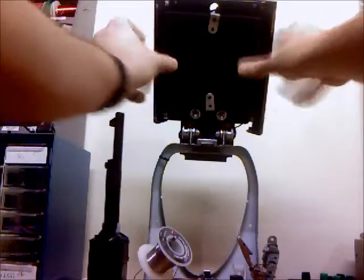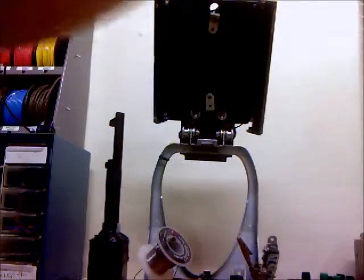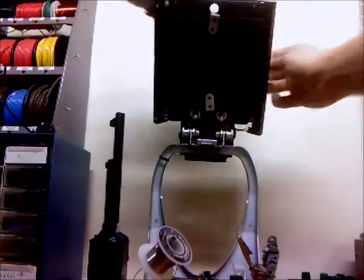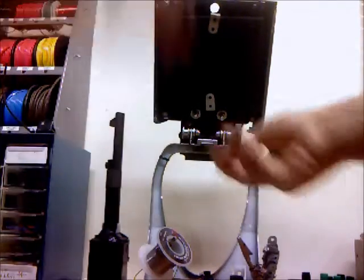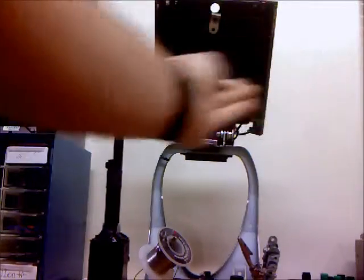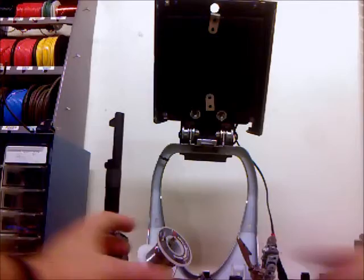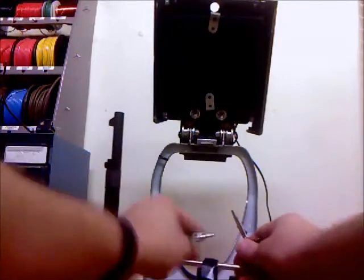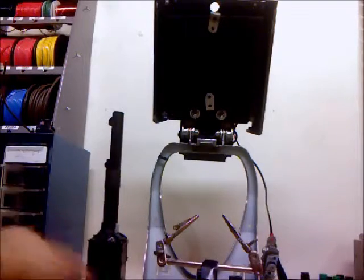And that goes right over there, and this plugs into a 12-volt source. Then you have an extra set of arms for holding devices, cables, whatever you're soldering.